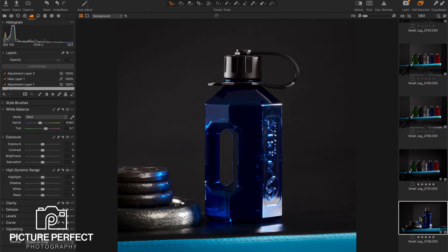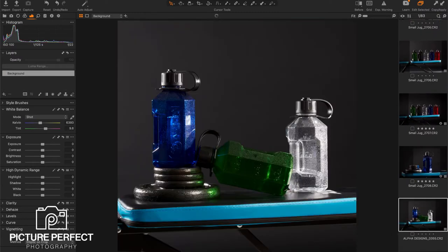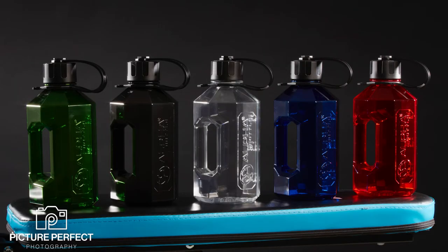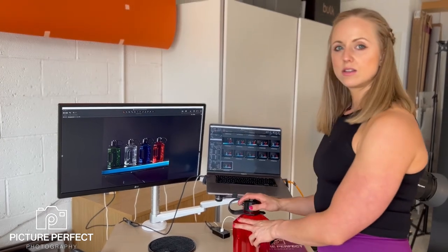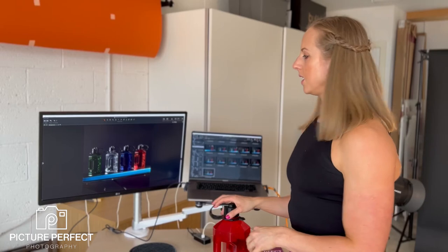You can get the shape but you can't get the logo. So at that point I added a light from the left-hand side, and we ended up with the final shot, also turning the lights up in power to give it more light and more oomph behind the picture.